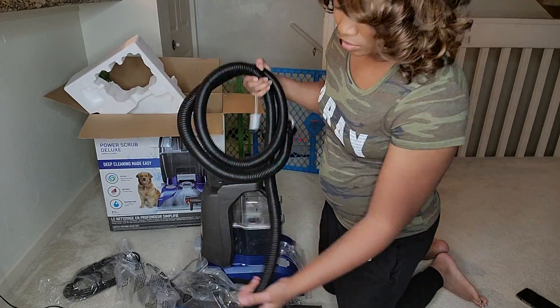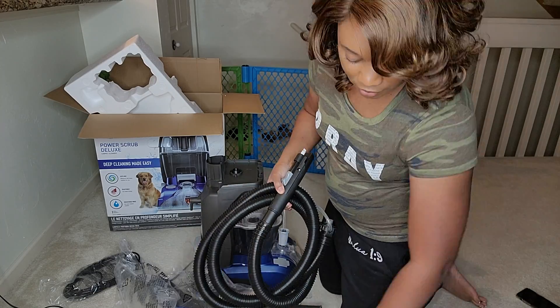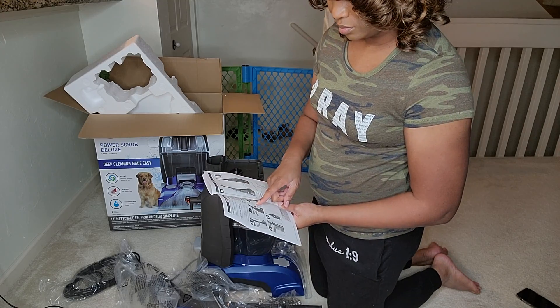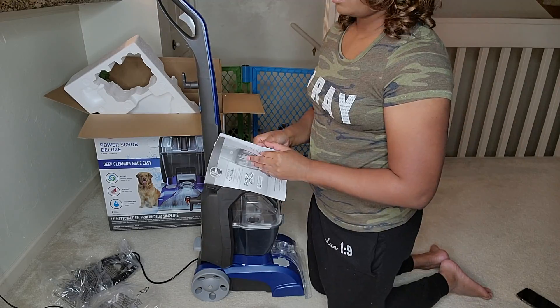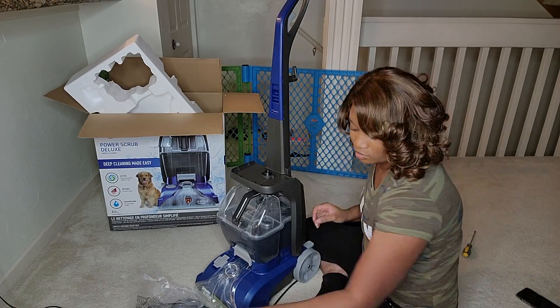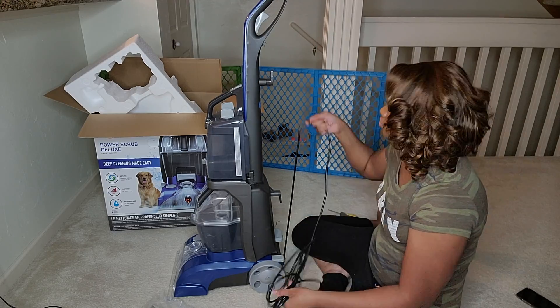It does come with the hose and the attachment piece for upholstery and furniture if you wanted to clean that as well, which is great. You do see me a couple of times glancing over at the instruction manual, but it is really pretty self-explanatory. Putting it together is not really hard.